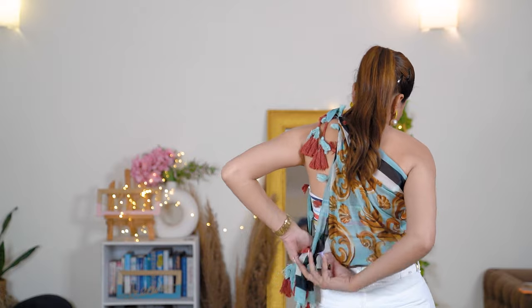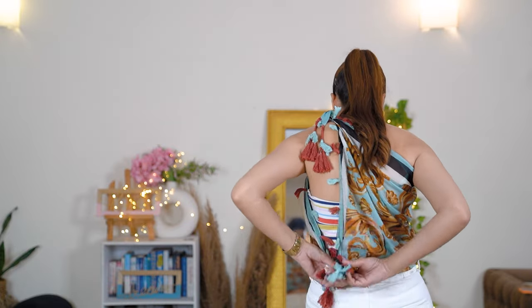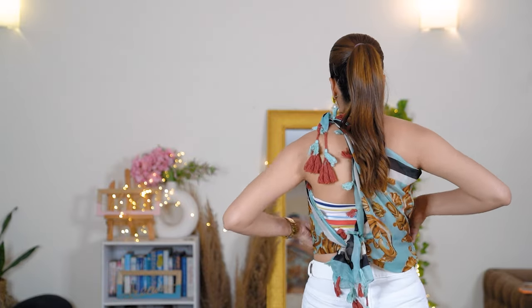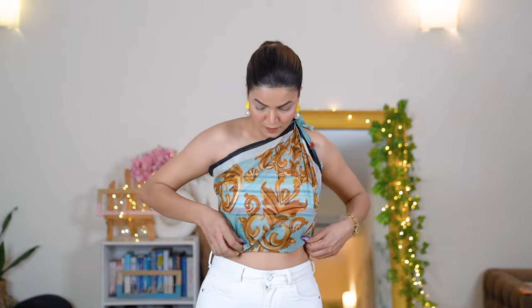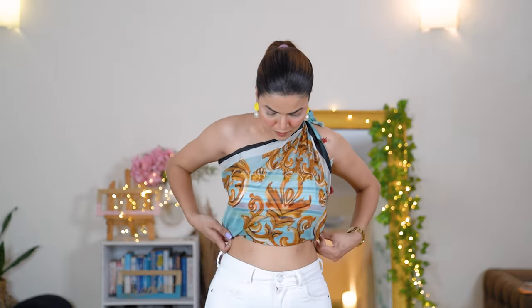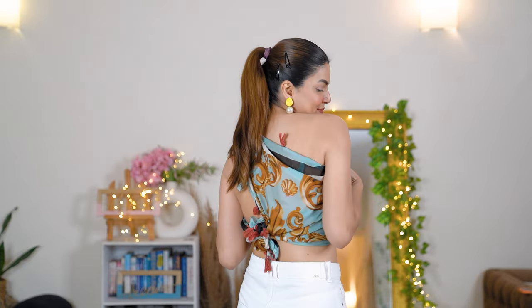If you don't want to do a backless scarf top, this one-shoulder style is a great option. It looks really nice and fancy. The best part is you can style these tops with sarees too and they'll look equally good. The tassels give it a beautiful, gorgeous look and it's a very simple style that's easy to do.